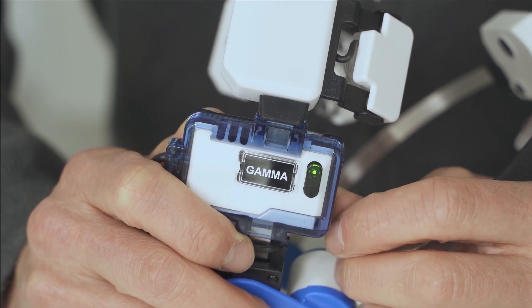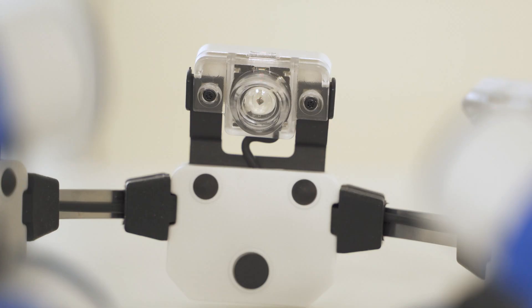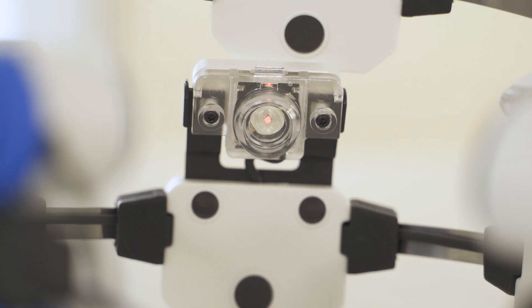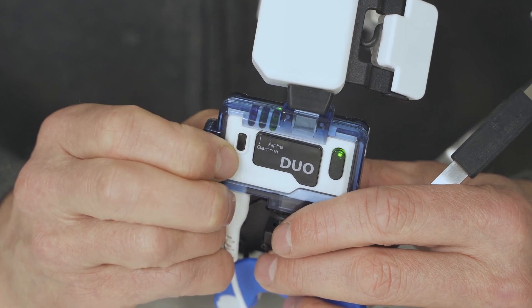There is a light on the controller that indicates when it is powered on. The Neuro Alpha pulses at 10 Hertz — this pulse rate is visible to the human eye. The Neuro Gamma pulses at 40 Hertz; this pulse rate is so fast that the light will appear solid to our eyes, but please be assured that it is pulsing. The Neuro Duo has both Alpha and Gamma settings.